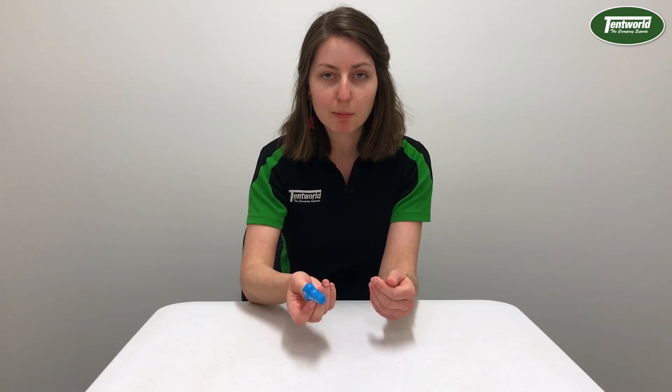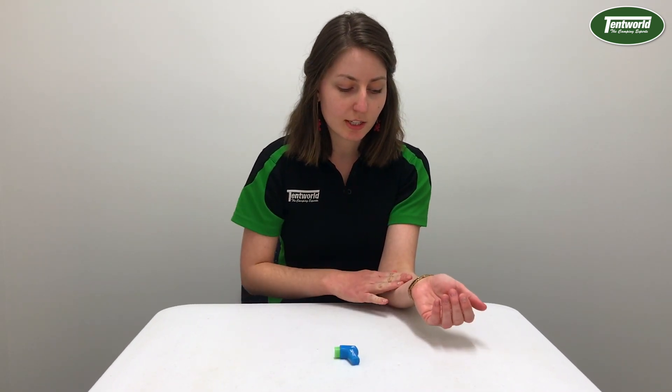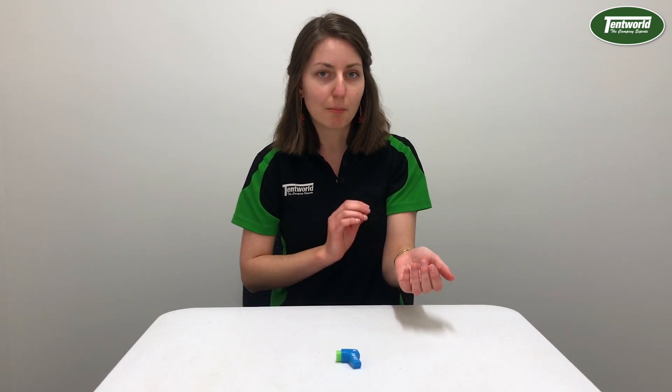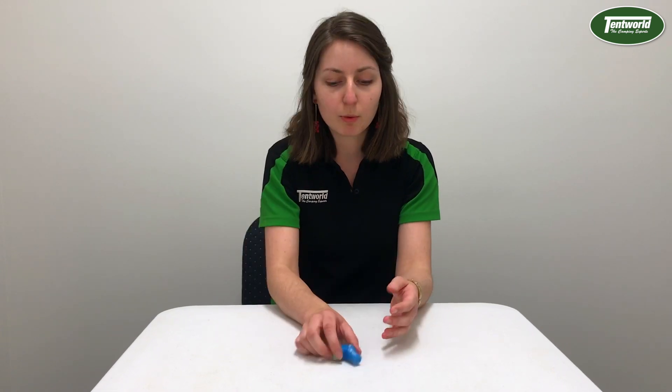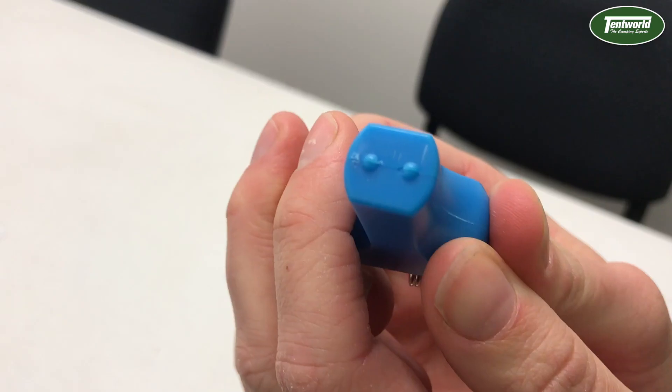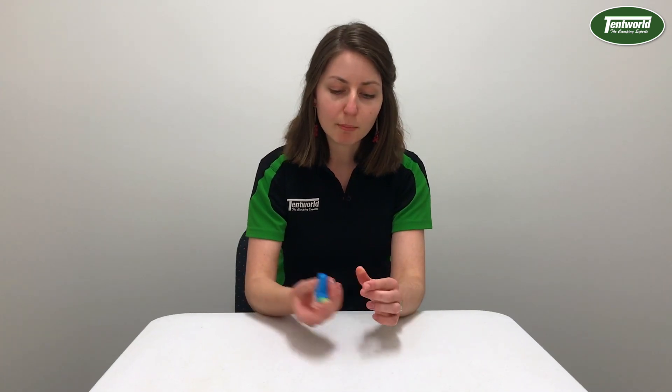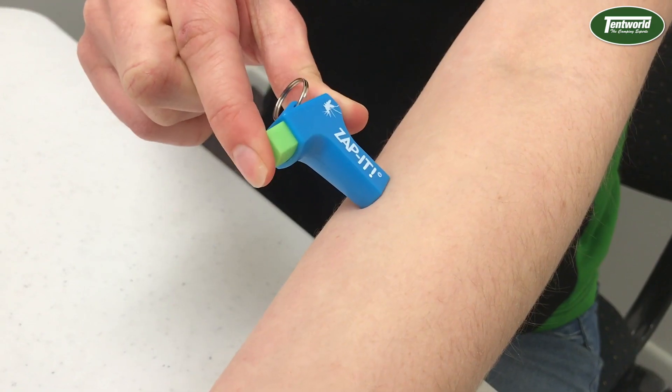Basically, after you get a mosquito bite, your skin releases histamines, which is a signal sent to your brain to tell you that there's a mosquito biting you — so you scratch off the insect so it can't harm you anymore. What this device does is send a tiny little electrical impulse across your skin, which basically prevents the spread of histamines, stops the itching, and reduces the swelling.